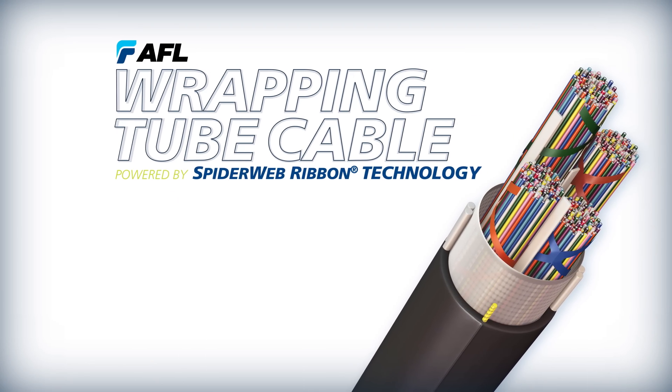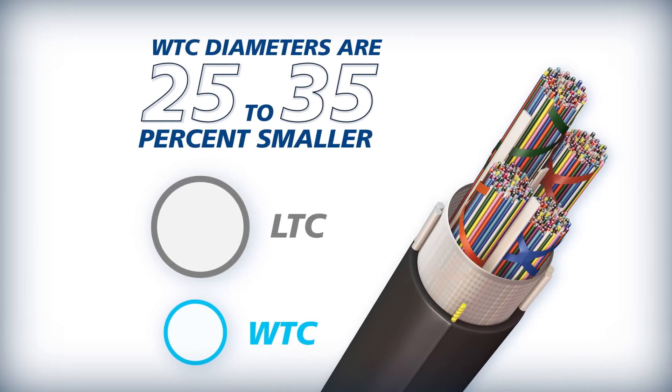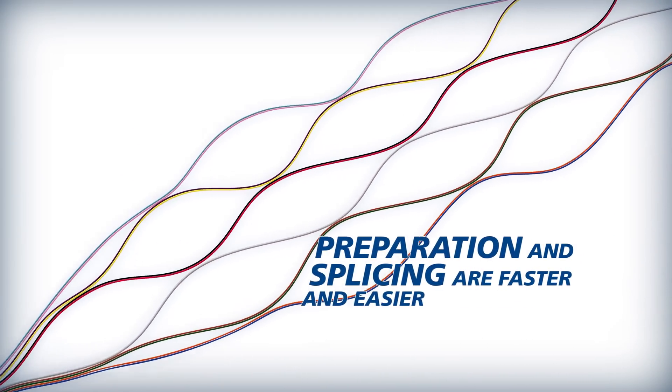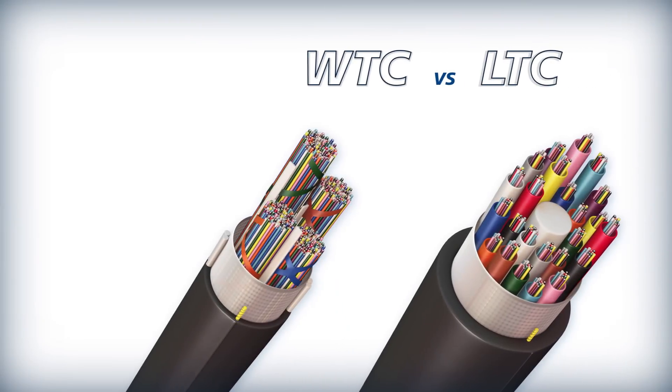AFL's Wrapping Tube Cable, powered by Spiderweb Ribbon Technology, offers the smallest overall diameter available anywhere. Its unique ribbon design makes preparation and splicing faster and easier for more efficient installations.